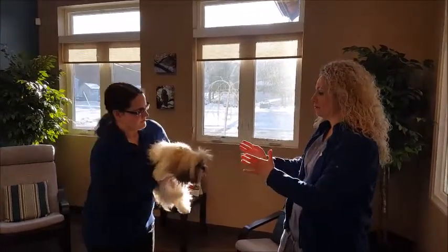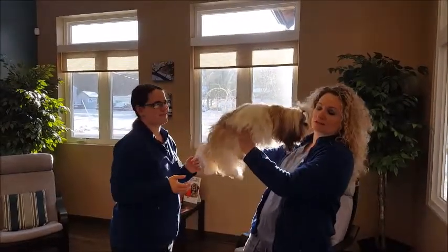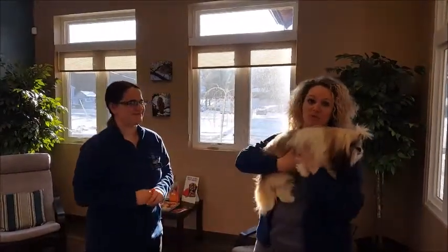The improper way to do it would be to hand her to me directly like this, face first. That way I'm right in her face, right in her business — it's a little more nerve wracking for them.